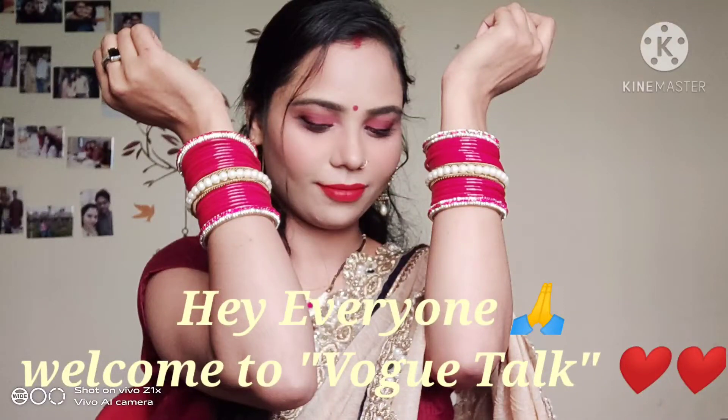Hi friends, this is Ayurashi, welcome to WalkTalk. Today I am going to share with you the Karwa Chauth makeup look. I did it very early but have not uploaded it, so today I am uploading that video.